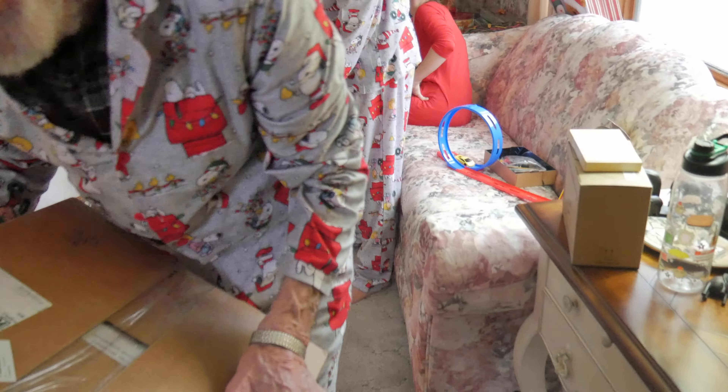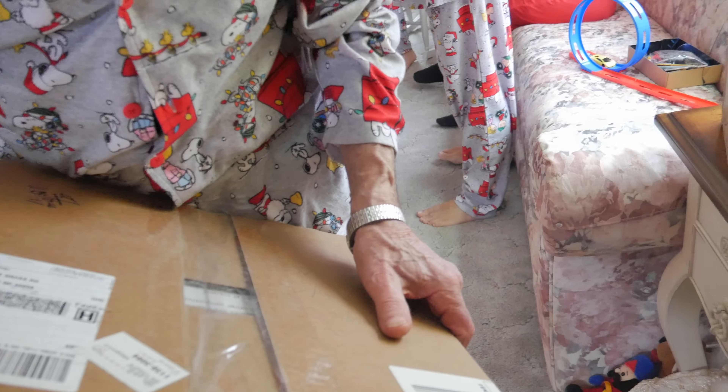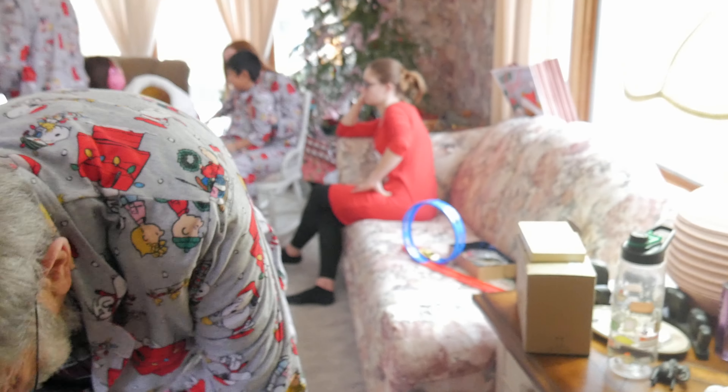The next one says Larry and David from Dan. So David gets to open this one.